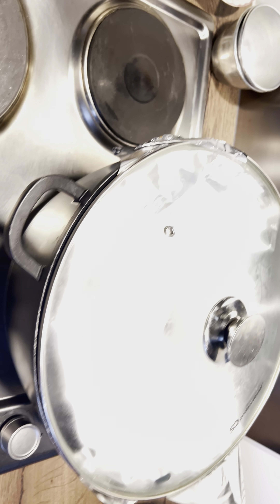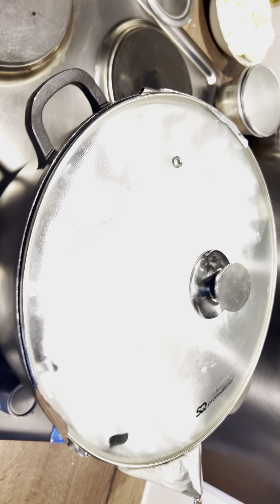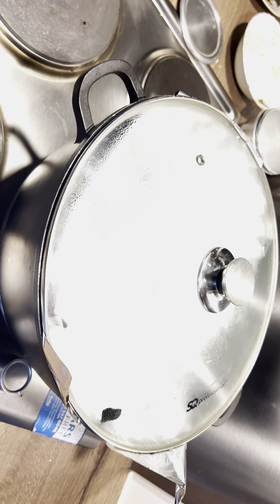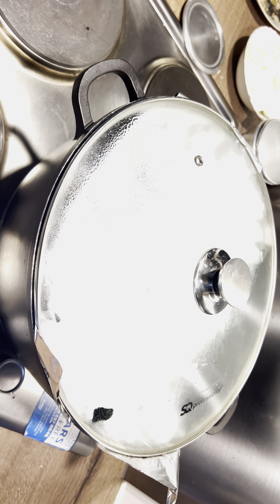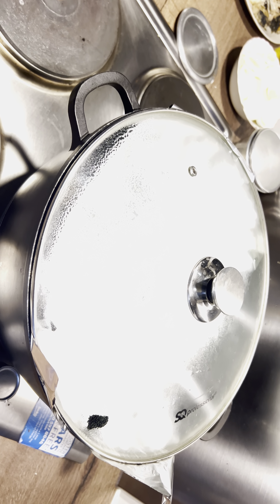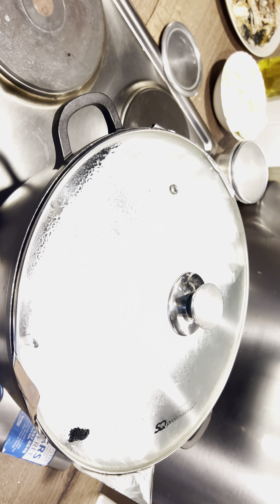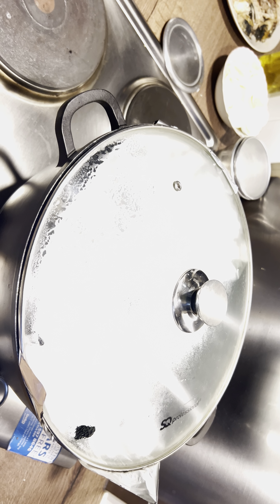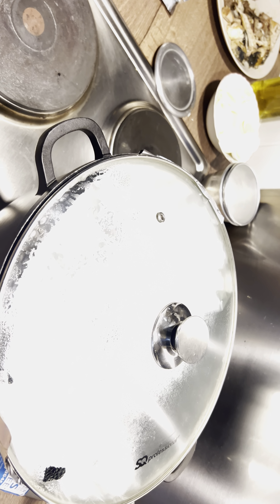This is going to be cooking for about 20 minutes. Then I'll show you the end results of the moimoi when I finish. If you like what I'm doing here, please don't forget to thumbs up, share, and subscribe to my channel. Subscription is free — please help your sister. Thank you so much, I'll see you in my next video. Stay blessed and bye for now!